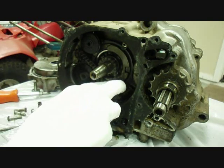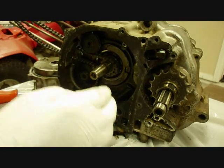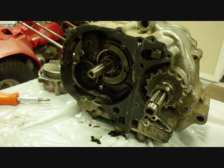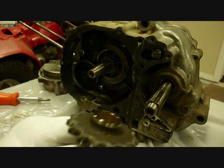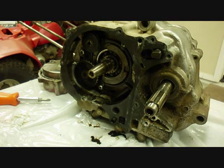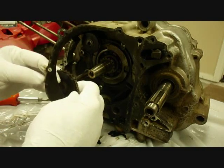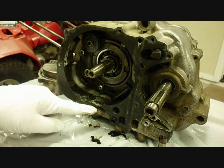There's the cam chain — we can probably take that off now. Now we can slide off the front drive chain. The next step is to remove the cam chain tensioner. This one sprocket will just slide right out.